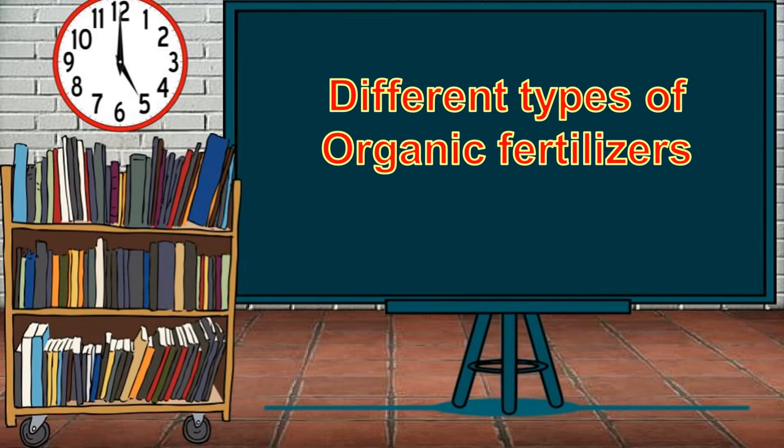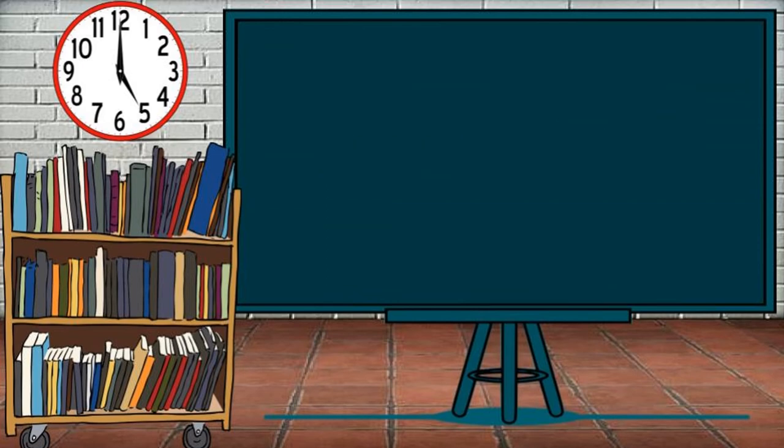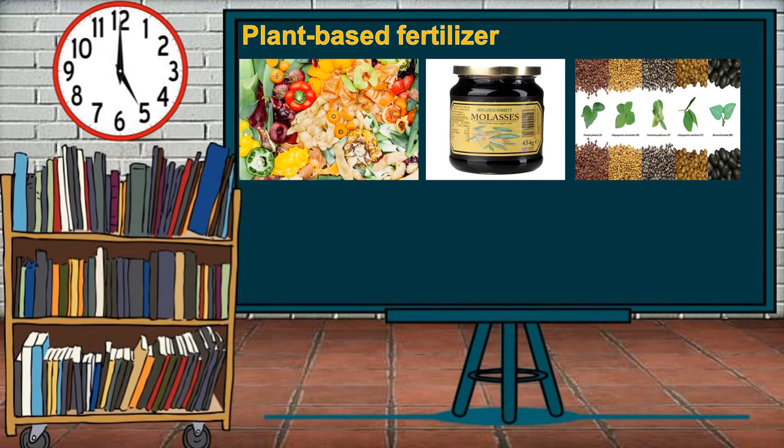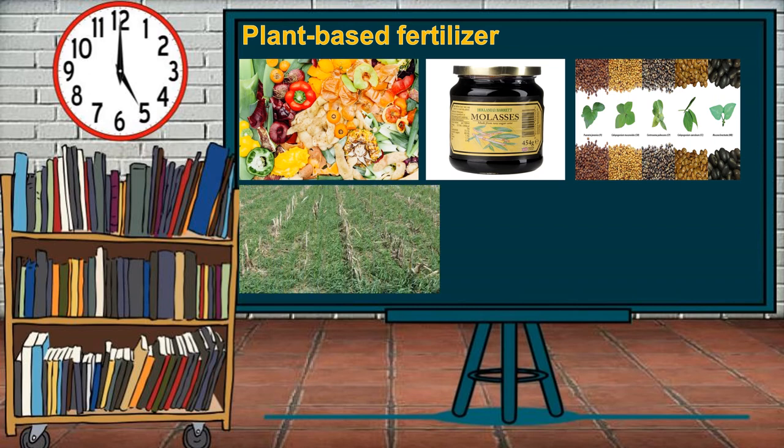Different types of organic fertilizers. There are different types of organic fertilizers prepared for every need of the soil and plant, made from different organic waste. The first is plant-based fertilizer, which is good at conditioning the soil rather than providing nutrients. It breaks down quicker than other organic fertilizers and helps add drainage and moisture retention to poor soil. Examples include fruit and vegetable peelings, molasses, legume cover crops, green manure cover crops, and seaweed.